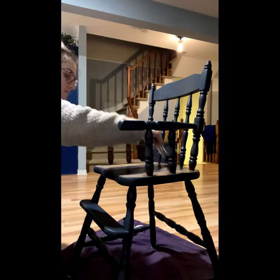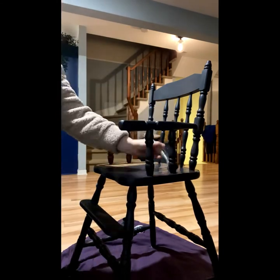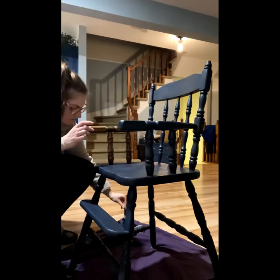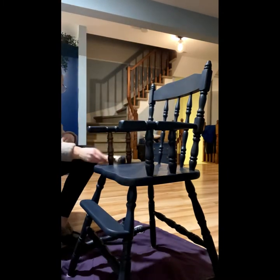Finally, the best part — painting! I'm using Fusion Mineral paint in the color Midnight Blue; it's just a deep, beautiful navy color. Fusion is an all-in-one paint, so it does have a built-in top coat. You can choose to do a top coat on top of that, but I just did about three coats of this and it was good to go.